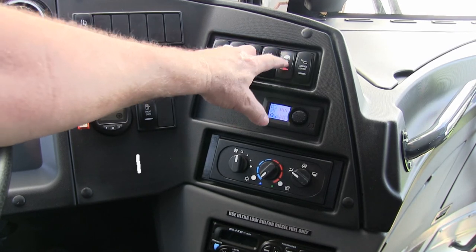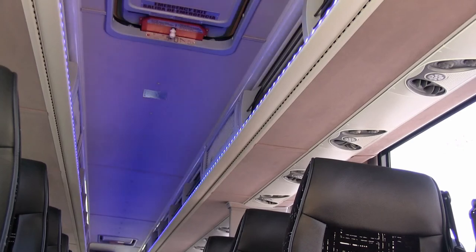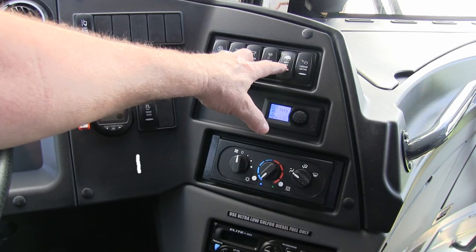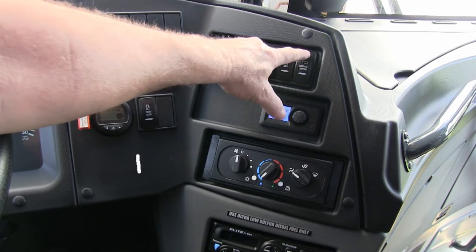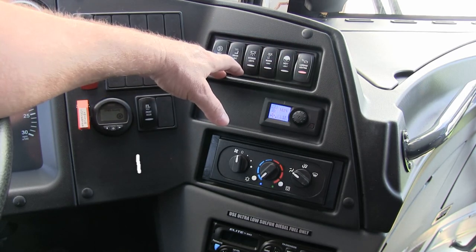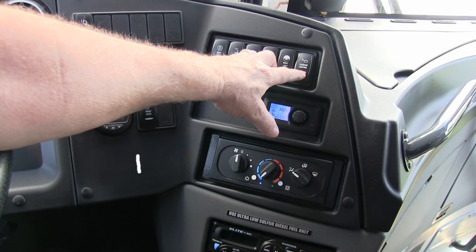The night light is a blue light above the parcel racks and inside the parcel racks, just for allowing customers to walk up and down the aisle at night without blaring bright lights. Luggage lighting is exactly what it says — when you're inside the baggage bay at night, engage this and you'll have lighting inside the bay.